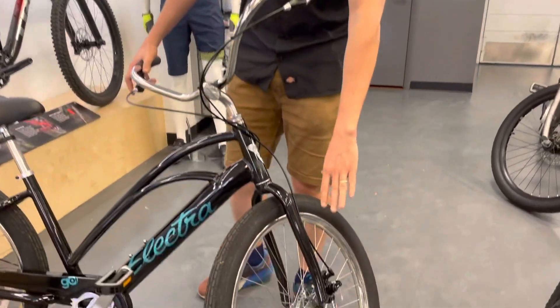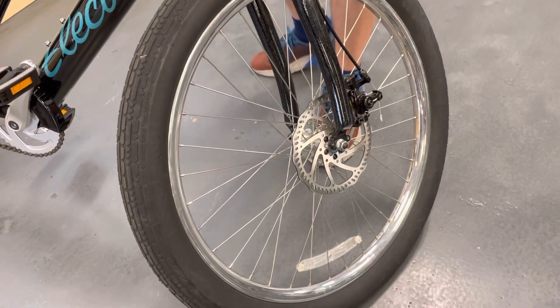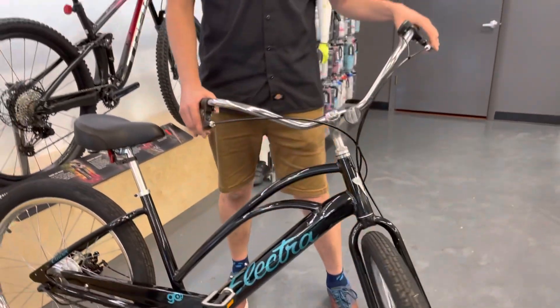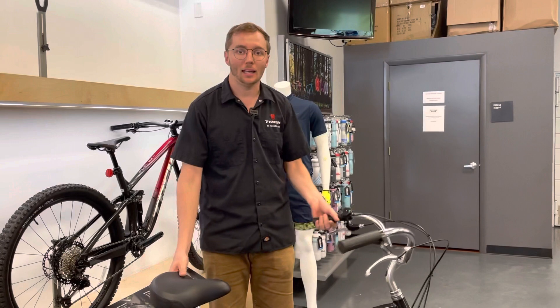This is where they kind of modernize the beach cruiser a little bit. Instead of doing a coaster brake, it has disc brakes. One thing that bike manufacturers do forget is that when you're on an e-bike, it's a little bit heavier and you are going faster, so it's nice to be able to stop on a dime. So you have those nice sturdy mechanical disc brakes.